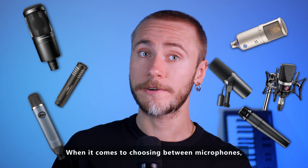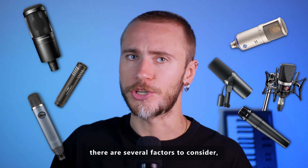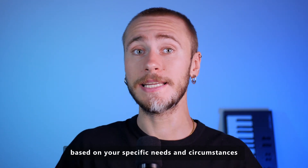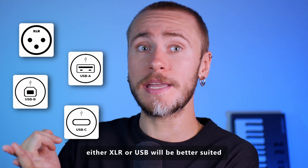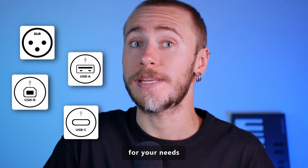When it comes to choosing between microphones, there are several factors to consider based on your specific needs and circumstances. Let's address which type of microphone — either XLR or USB — will be better suited for your needs.